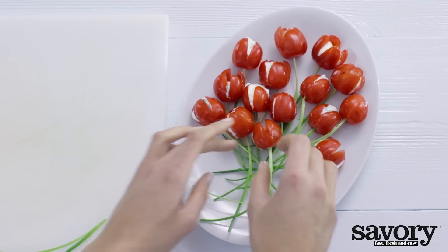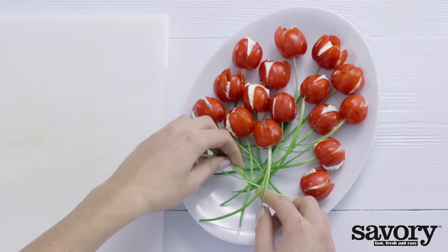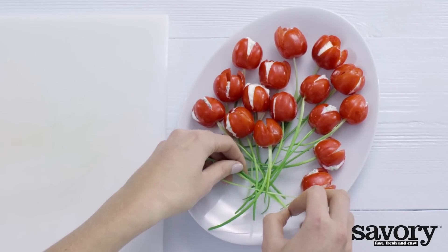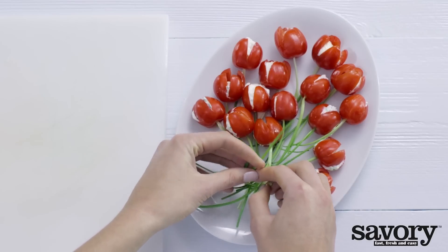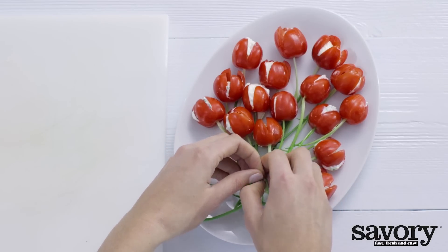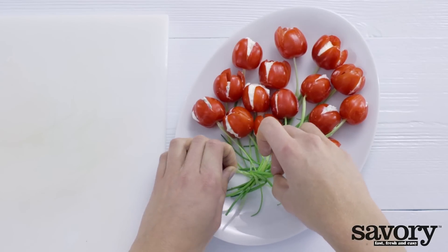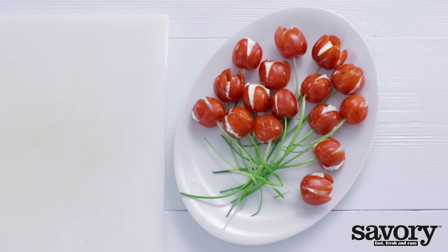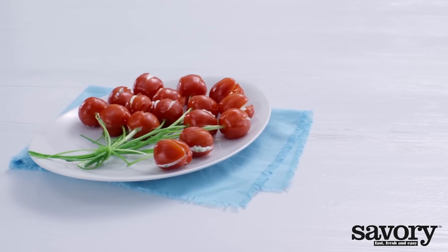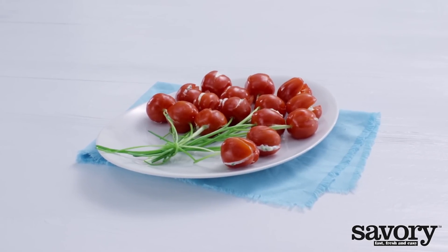Place the tomatoes on a plate in the shape of a bunch of tulips. Tie the bunch together with a chive. That's all it takes to make beautiful and savory tomato tulips.